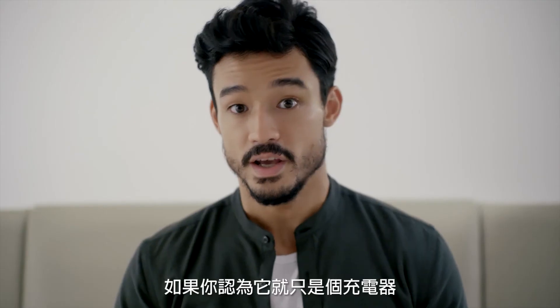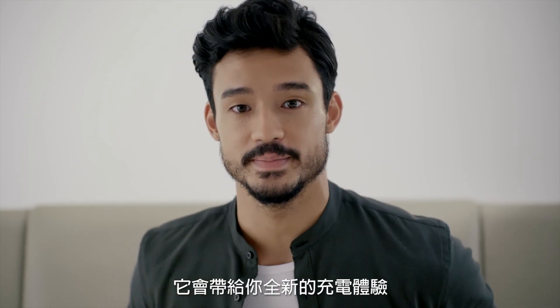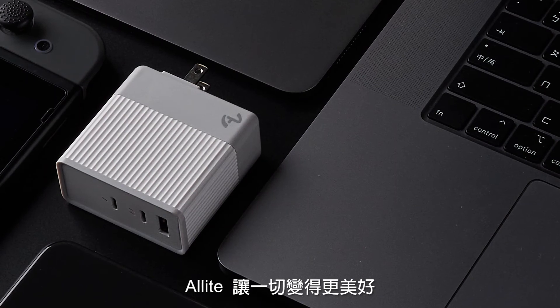If you think it's just another charger, you're wrong. Dead wrong. It will bring you a whole new charging experience. Alllight makes everything all right.